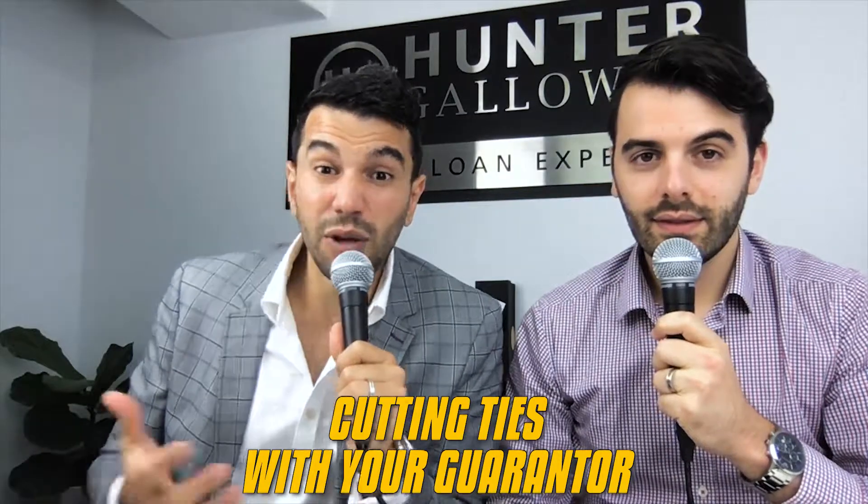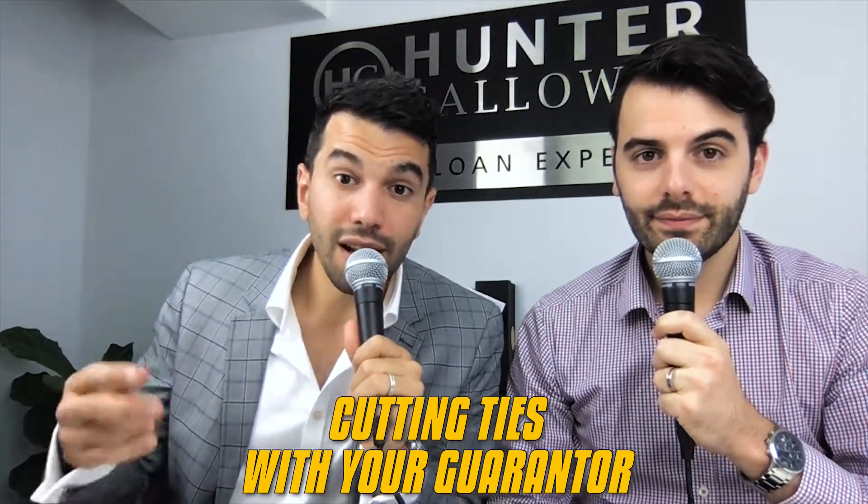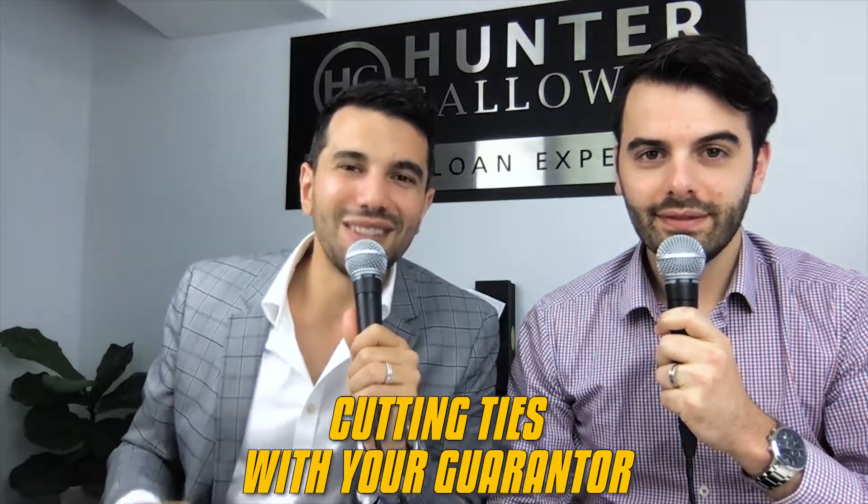Guarantor home loans are incredibly popular these days, but what do you do when you want to remove the guarantor? Today we're going to take you through how to actually do that, what it looks like, and the steps you need to go through to cut ties with your guarantor.